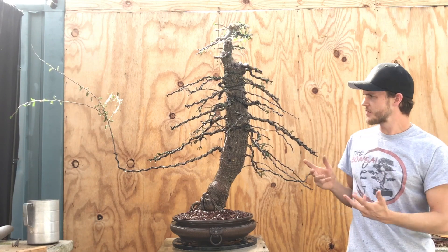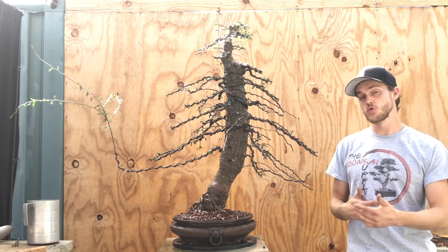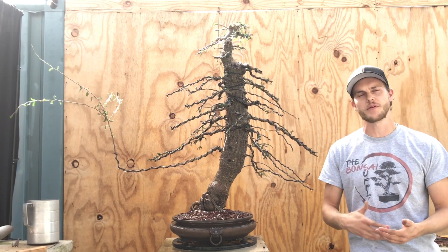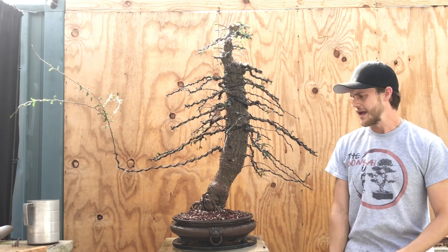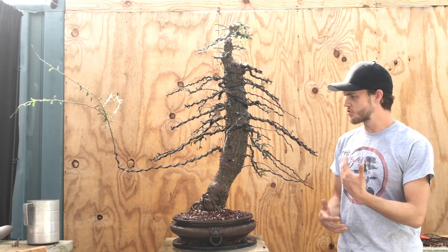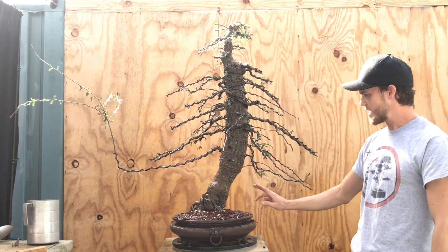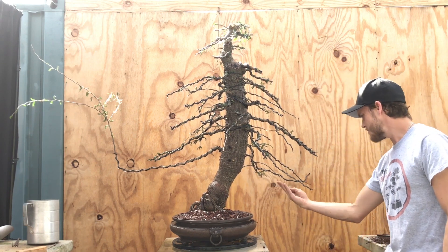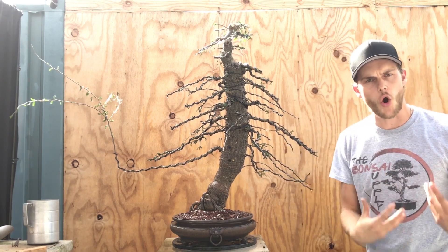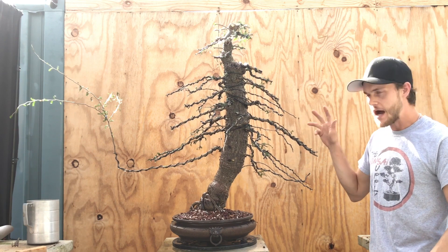Now that I've repotted the tree, wired it, and cut it back really hard, I'm going to move the tree into a shaded area for two weeks. I'm going to continue to water it every single day because these trees really love water — they are drought tolerant but they prefer a lot more water in order to grow more. After two weeks I'm going to move the tree out into full sun and continue the growing process. This sacrifice branch will stay until the trunk has thickened up to my desired thickness. This tree looks really, really old right now — it looks very heavy, like it had a tough time growing.